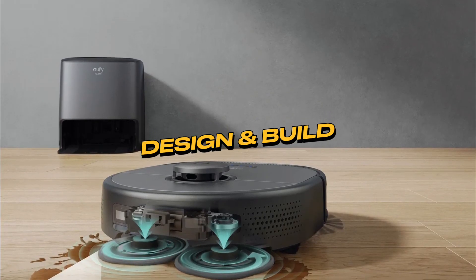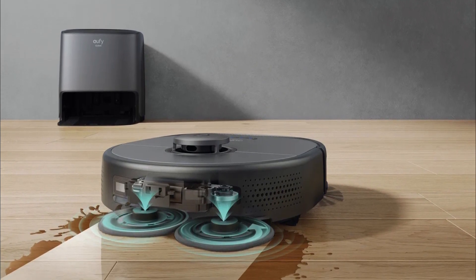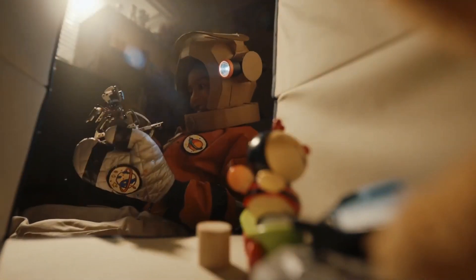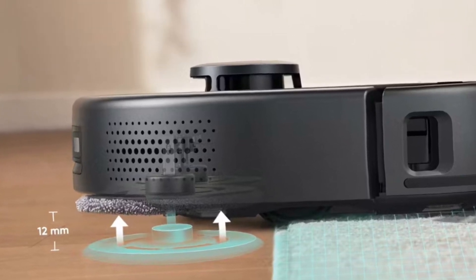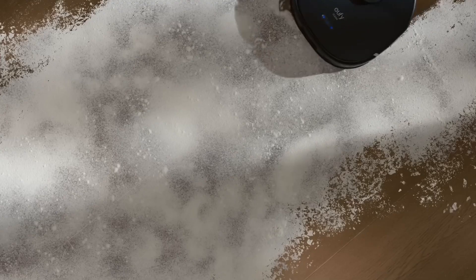Let's delve into the impressive design and build of the Jufy X9 Pro Robot Vacuum. Crafted with a keen eye for aesthetics and functionality, this cleaning marvel embodies sleekness, modernity, and compactness. Its thoughtful design allows it to seamlessly integrate into any home decor scheme, adding a touch of sophistication to your living space.